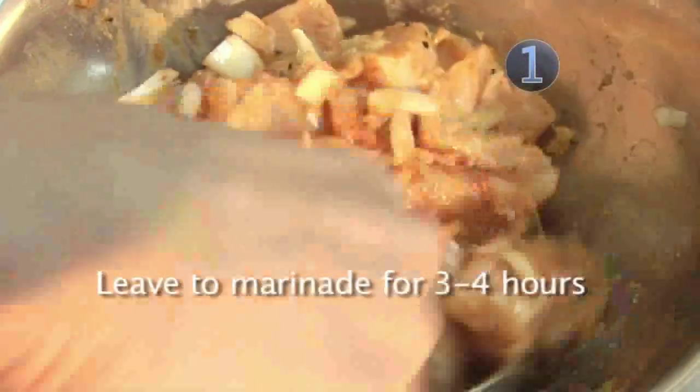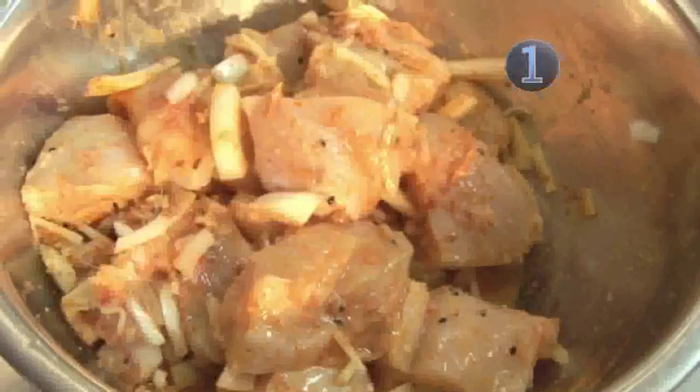Marinate the mixture for at least three to four hours after placing it in the fridge. The reason why you do this is so the mixture can penetrate the chicken pieces much more thoroughly and you'd have that extra full flavour.